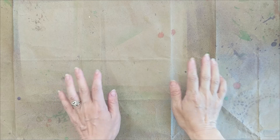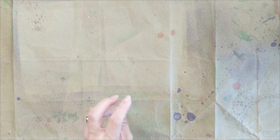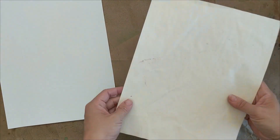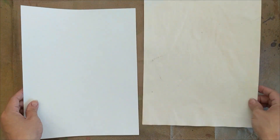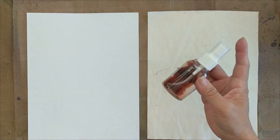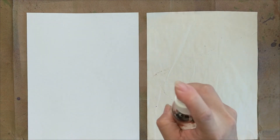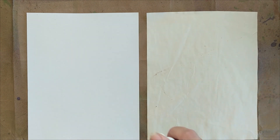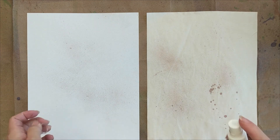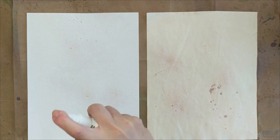There are only two steps in making this project. Make sure that you protect your working surface because this process may be a little bit messy. I'm going to use my tea-dyed coffee paper and my plain white coffee paper so we can see the differences it makes. I'm going to use this brown alcohol ink that I made. For the first step, I just spray the alcohol ink on the paper randomly — I pick a position and spray it, and if I feel fancy I can also add a different alcohol ink color.